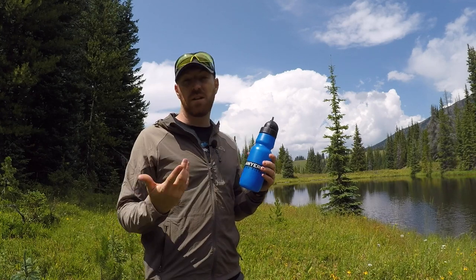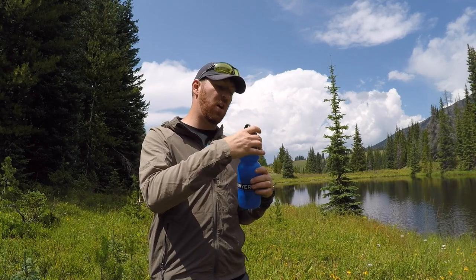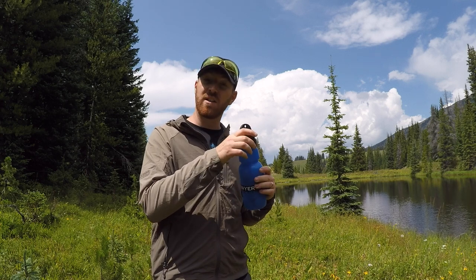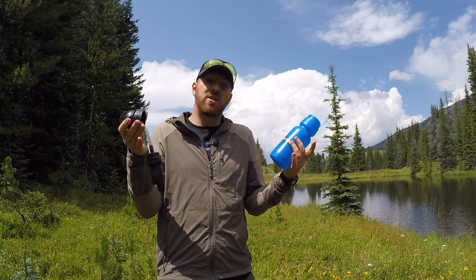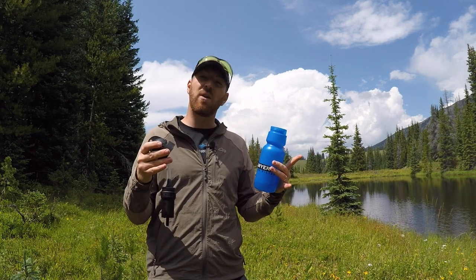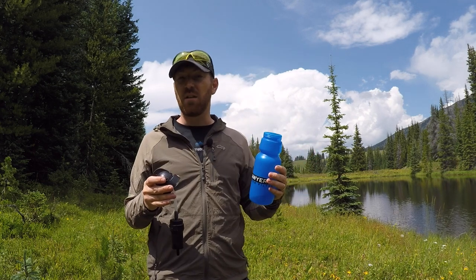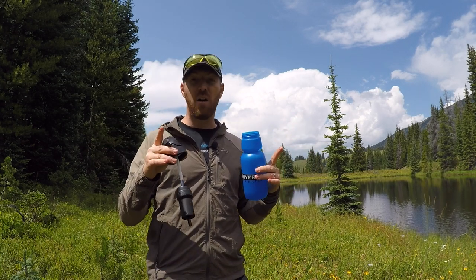The cool thing with this is not only is it a self-sustaining water bottle, but it has a filter as well. We're behind an awesome pond — a little lake — and without having to deal with bags, pouches, and dunking it over and over again, I can just dunk this into the lake or stream, scoop up my dirty water, throw this in, and start drinking. I love that kind of quick usage for backpacking and day hiking.